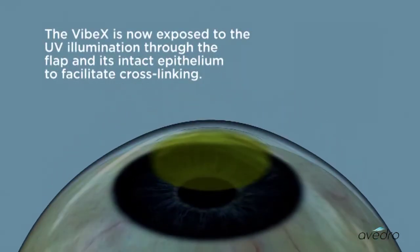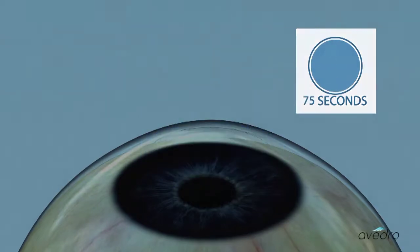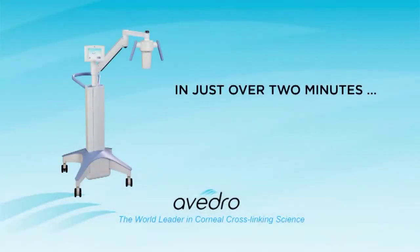The Vibex is now exposed to UV illumination through the flap and its intact epithelium to facilitate cross-linking. In just over 2 minutes,